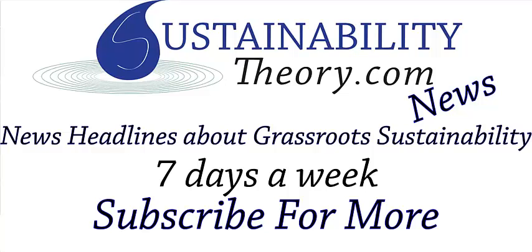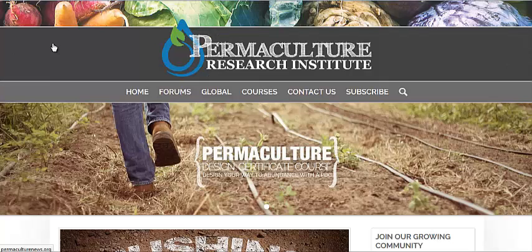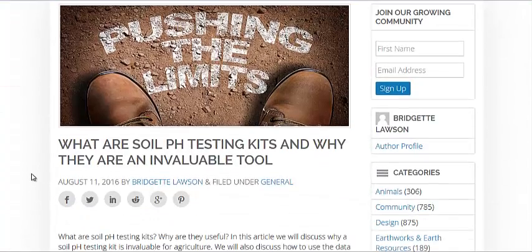Hello, Carl here with Sustainability Theory News. We're over at permaculturenews.org and they have an article on what are soil pH tests and why are they important.